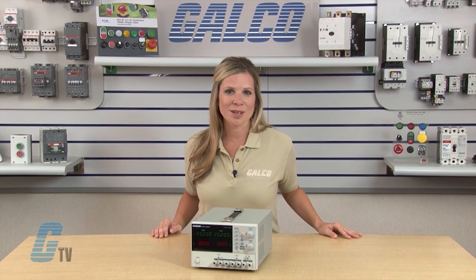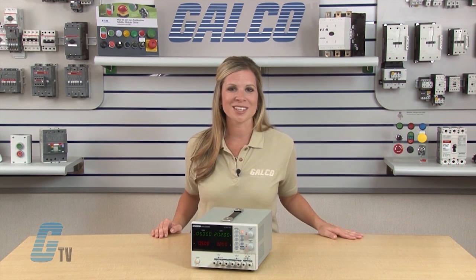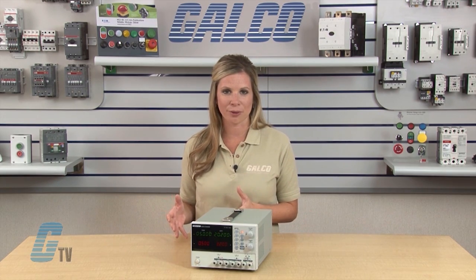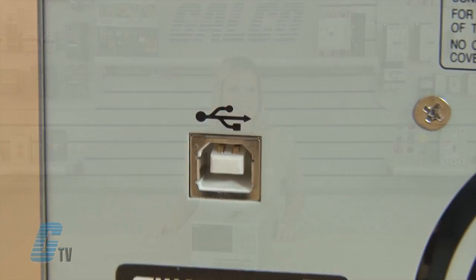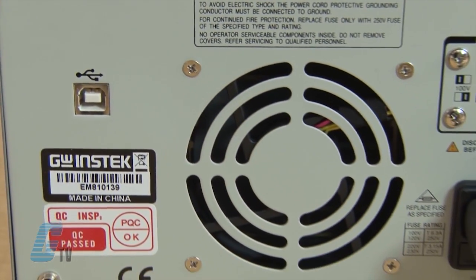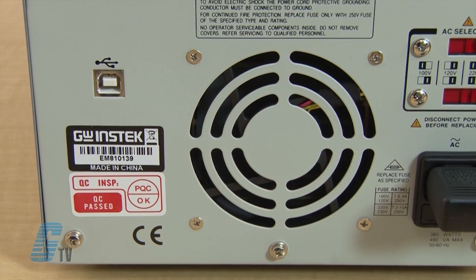The GPD can also save and recall panel settings with 4 memory sets selectable without manual configuration. A USB device port in the GPD Series allows for the power supply to be controlled remotely according to application needs.